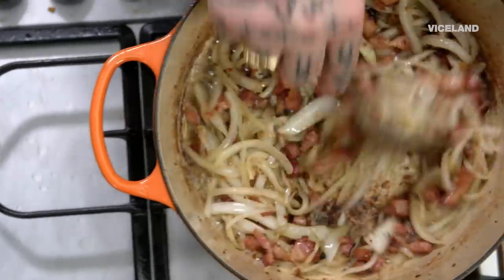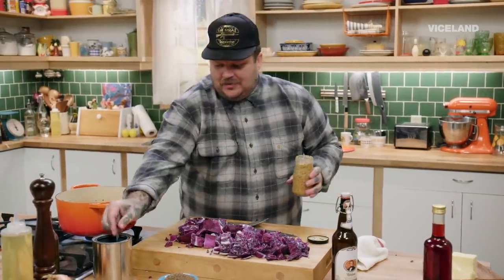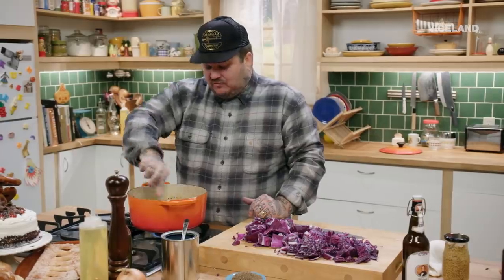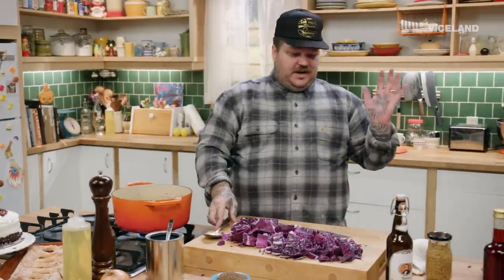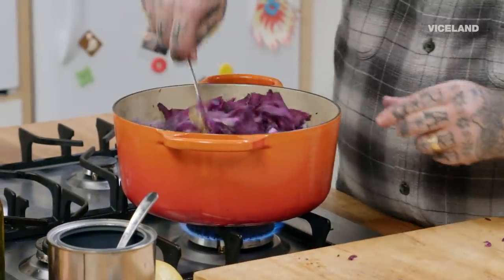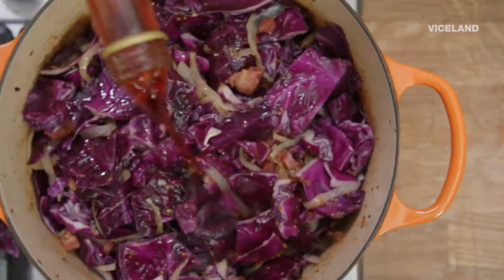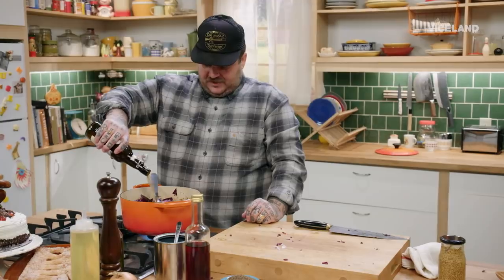Our onions have cooked down, nice and caramelized. Our bacon and caraway seed is toasting and releasing. Before I add my cabbage, I'm gonna add a tablespoon of grainy mustard — that's gonna add a really nice sweetness. It's just great. Now add all of our cabbage and mix this up a little bit. We're gonna add half a cup of red wine vinegar. And I have an amazing Bavarian-style traditional wheat beer — I'm gonna add all of this.